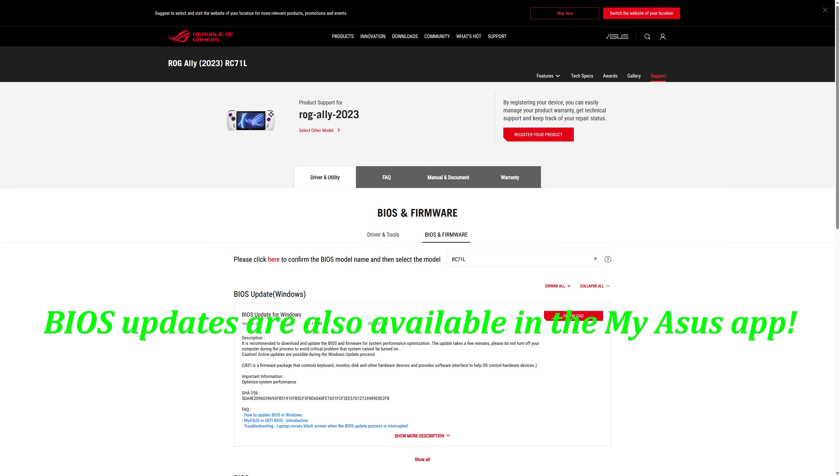Before we get started, it's a good idea to make sure that you have the latest BIOS flashed onto your Asus ROG Ally. This will ensure the smoothest functionality for the upgrade process, so make sure you get it installed before continuing. A link to the BIOS and firmware page will be in the description below if you need it.